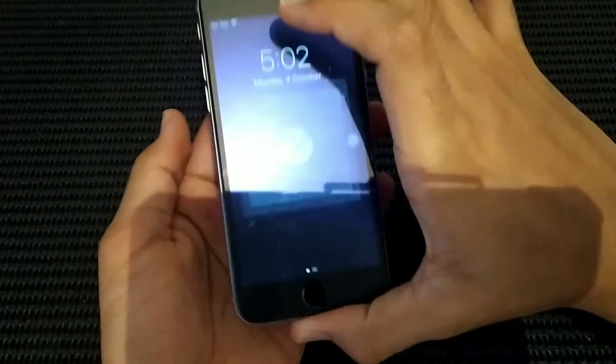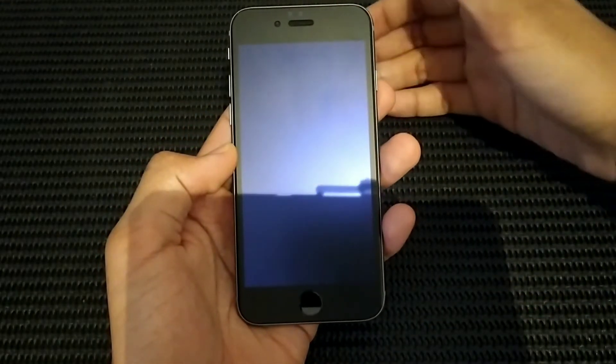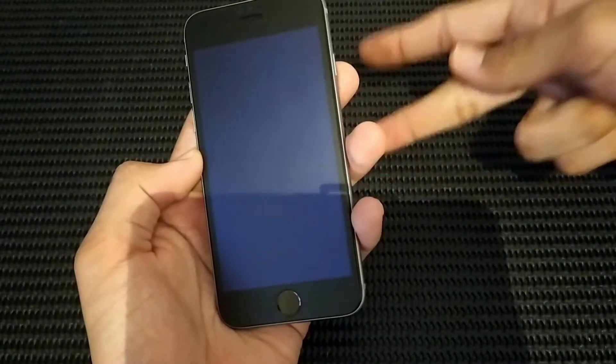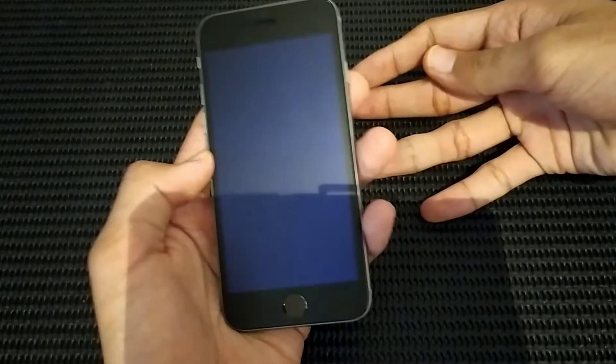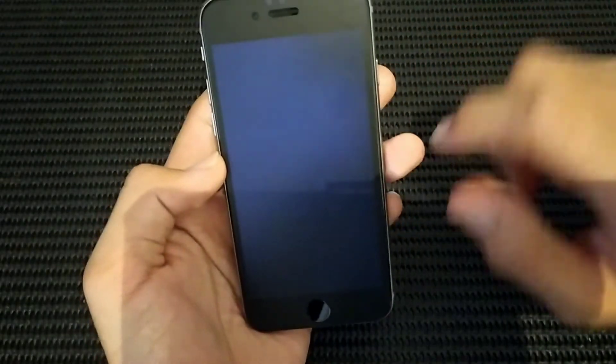It weighs 143 grams, runs on the Apple A9 chip with 2 GB of RAM. My unit has 16 GB of storage — it's available in 16, 32, 64, and 128 GB. Mine is the lowest storage option.